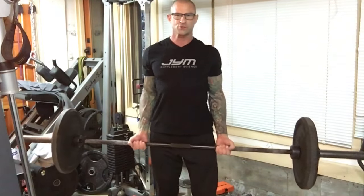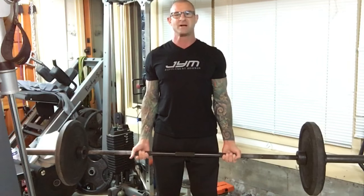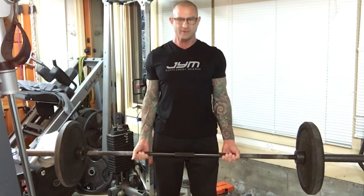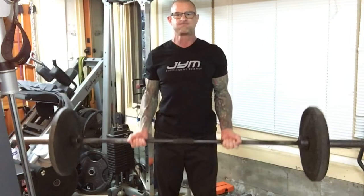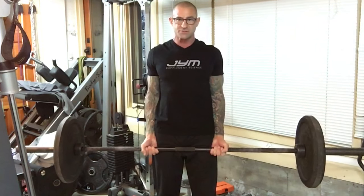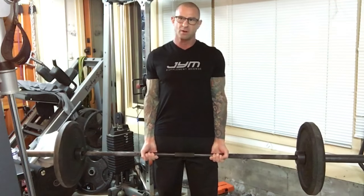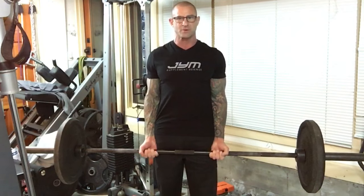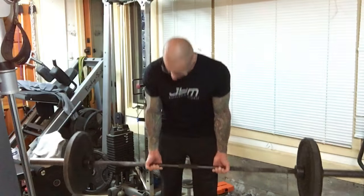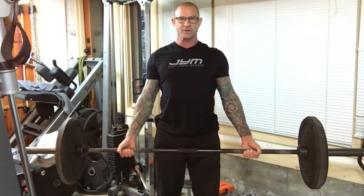With the barbell curl, a shoulder-width grip — based on EMG studies looking at muscle activity — has been shown to be pretty even between the long head and the short head, with the short head potentially taking on somewhat more of the load. Going with a hip-width or closer grip helps focus more on the long head, giving a little more involvement from the long head without erasing the short head's contribution. Going wider than shoulder width starts turning the arms out and places more focus on the short head.